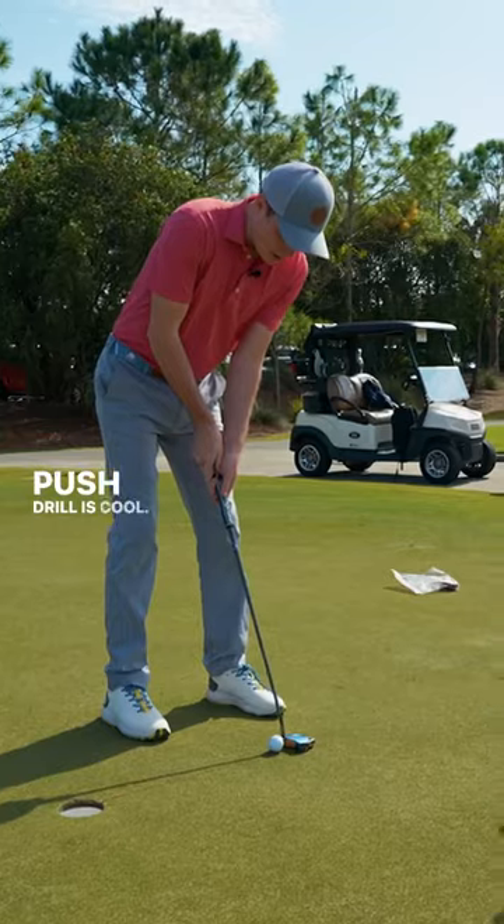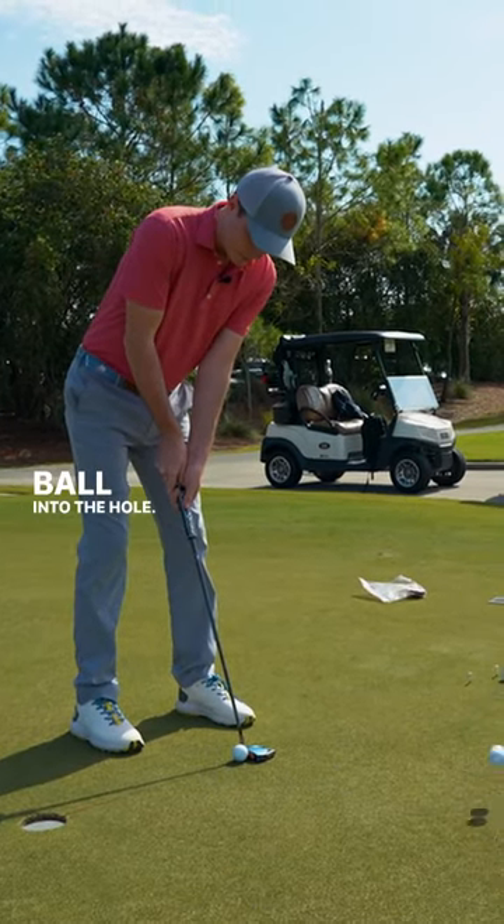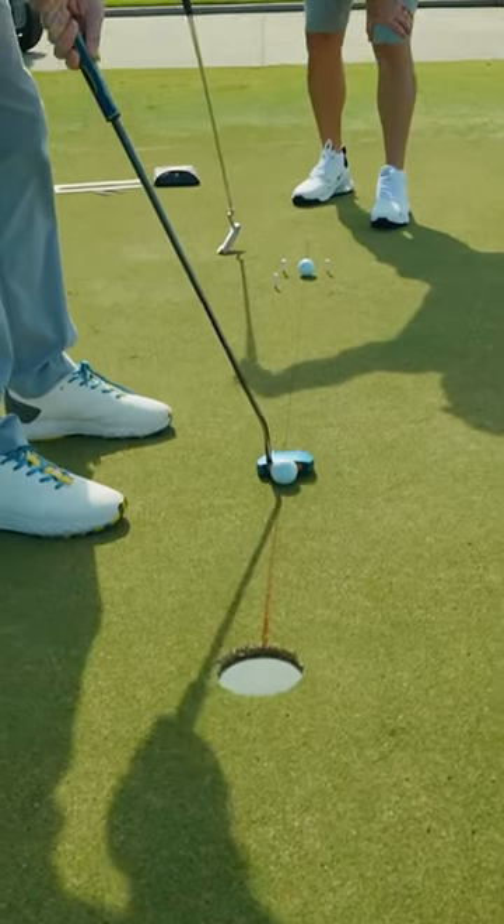Push drill was awesome. Push drill is cool. Send that putter head down that line and push it — push the ball into the hole. There you go. Look at that finish. Nice.